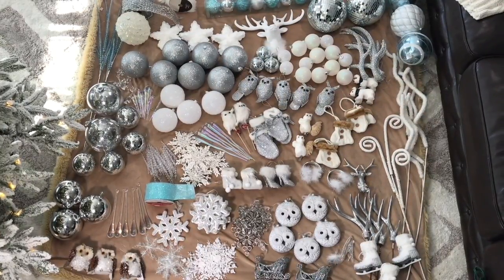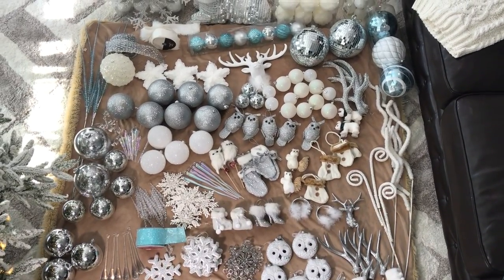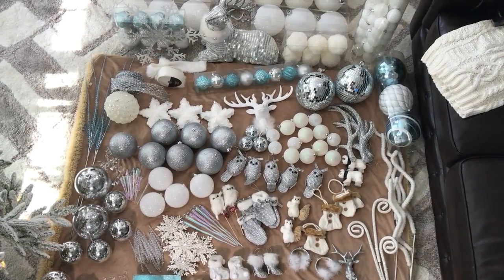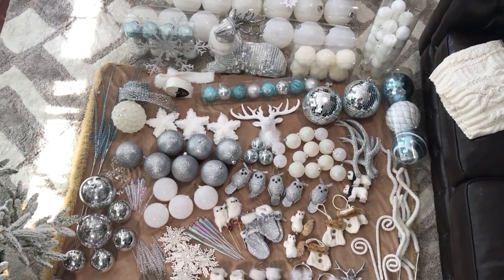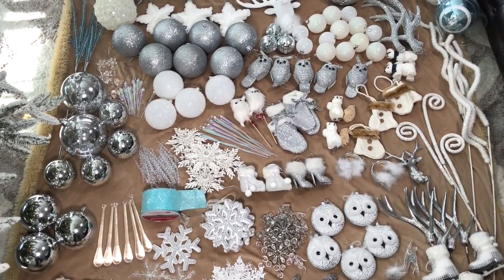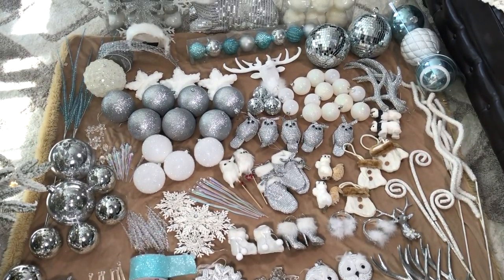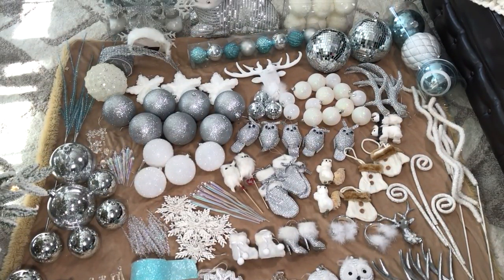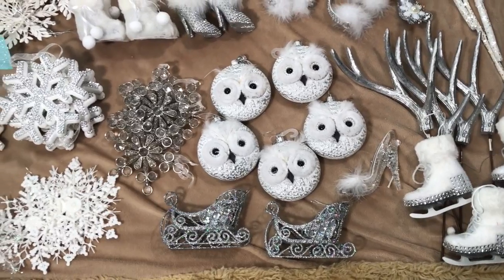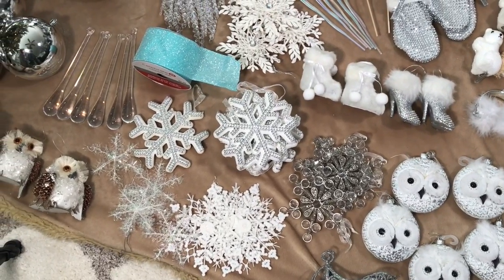I like to lay out most of my ornaments in a group. I might not use all of them but this gives me an idea of what will look good on the tree once I get started. I will be using all white, silver, and a pop of blue ornaments. These items go together very well for creating a winter wonderland tree.